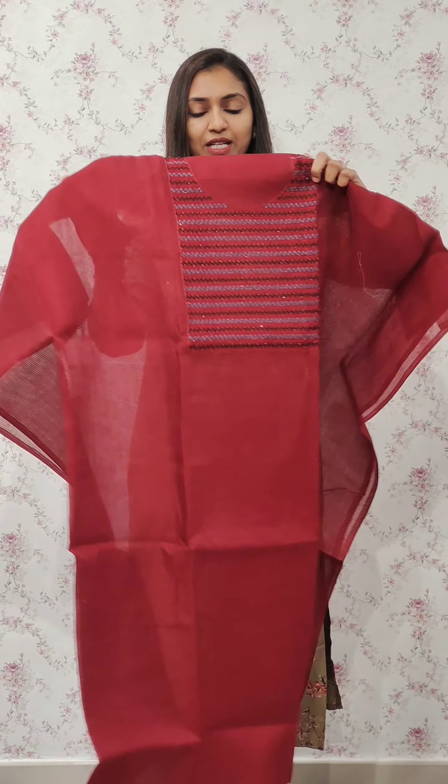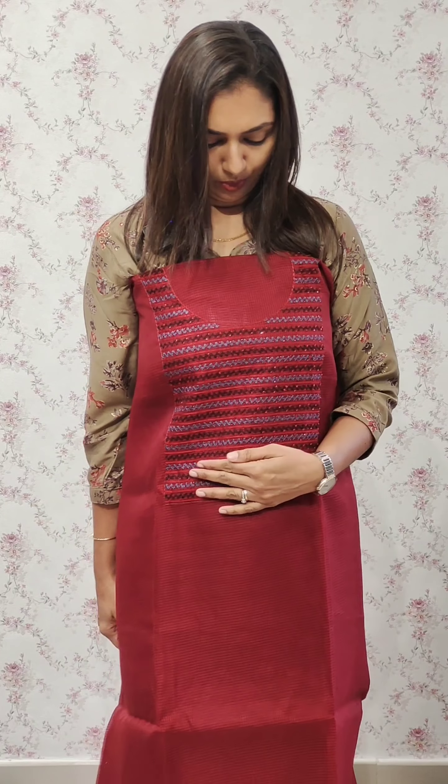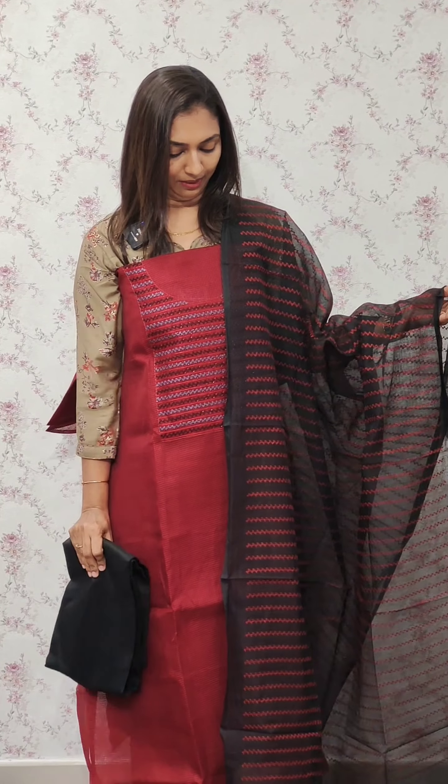The Net Kota fabric is a dark maroon shade. The bead work is a beautiful work. The black is a beautiful bead work.